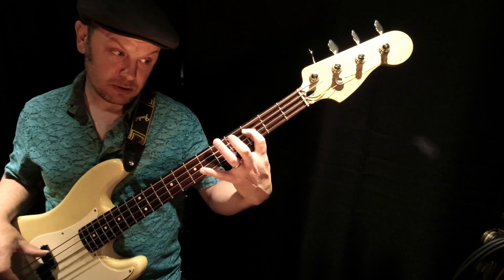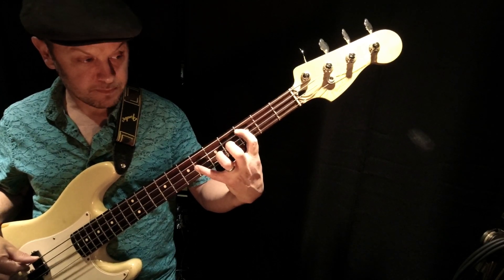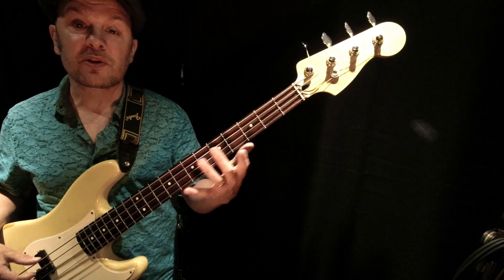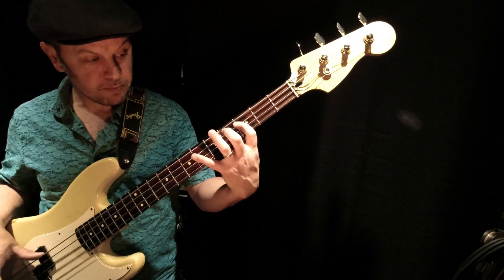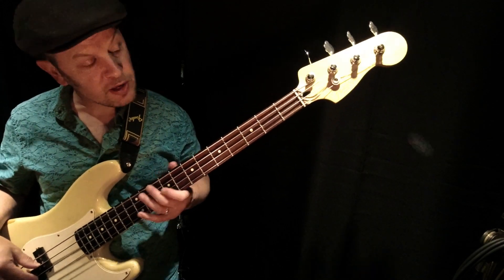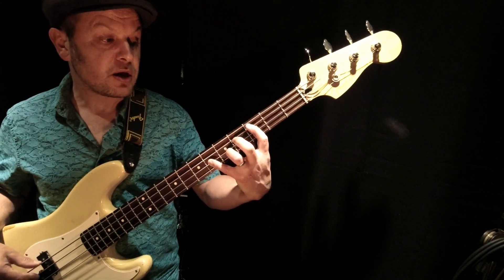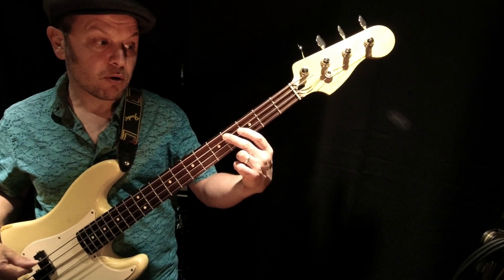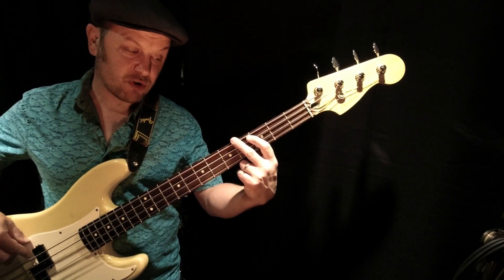Notice that it's all in the same position. We've got three and six on the D string, three on the A string, four on the A string, three on the D string, and then across to four on the E string.